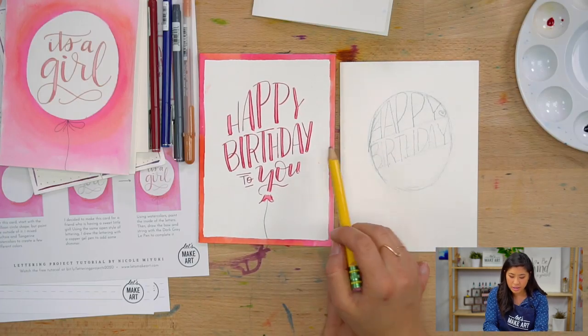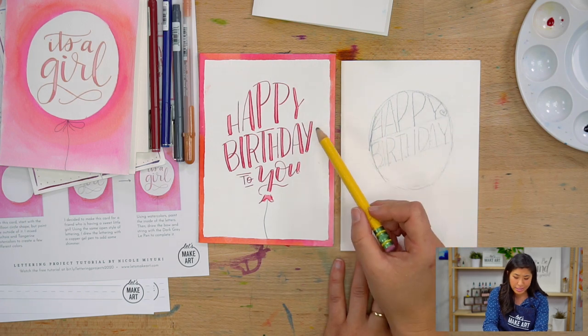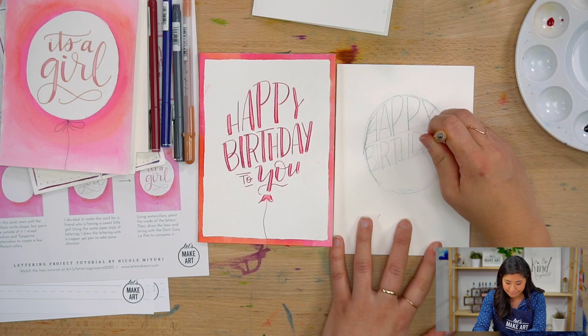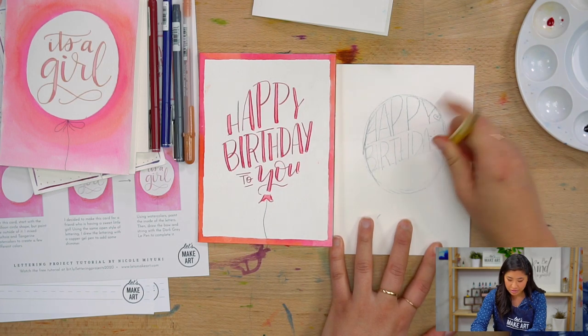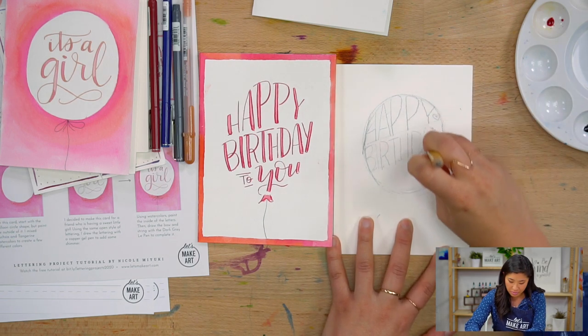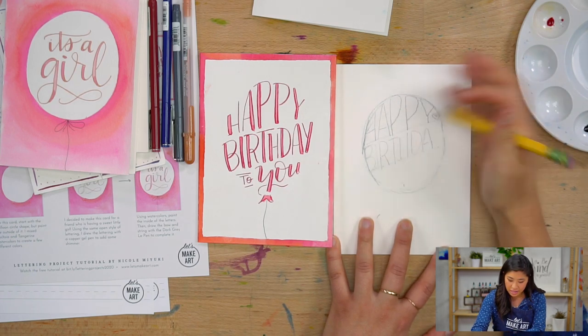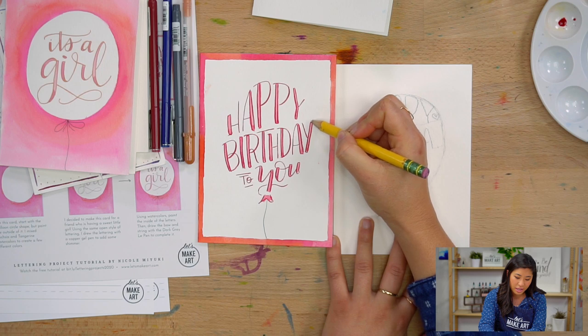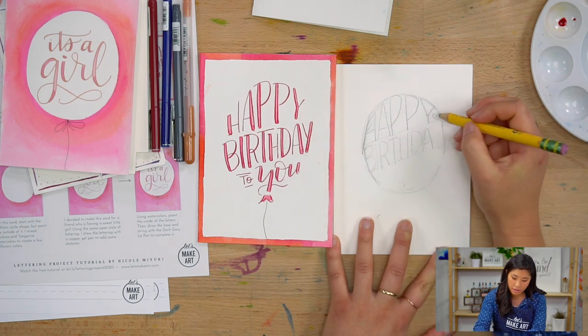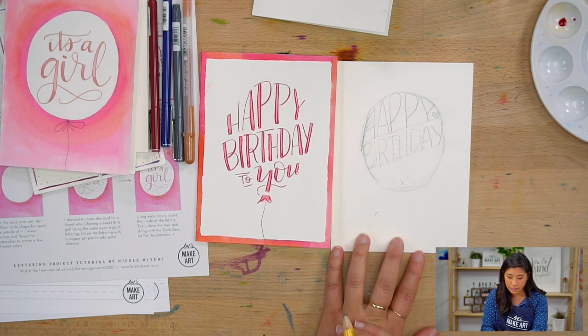I realized this Y is different from this Y — one's technically a lowercase, one's an uppercase. It doesn't matter. We're not in school trying to make things perfect. That looks a little funky to me so I'm going to move it over a little bit. I can follow that shape — the edge of the balloon — so I'm just going to curve it a little bit. It might not be as perfect, but that'll help it.